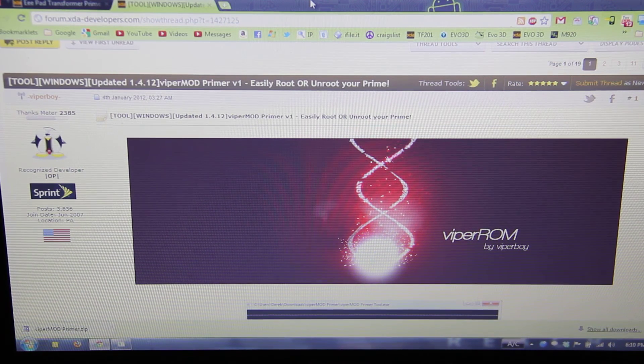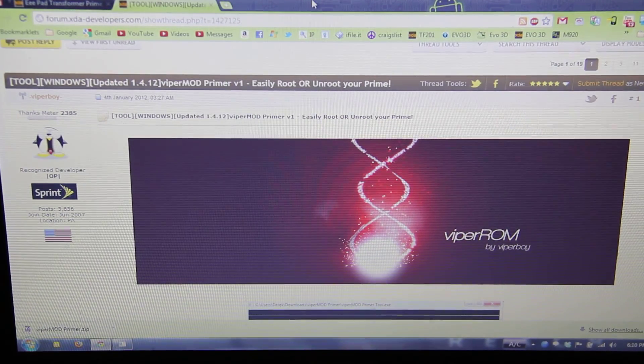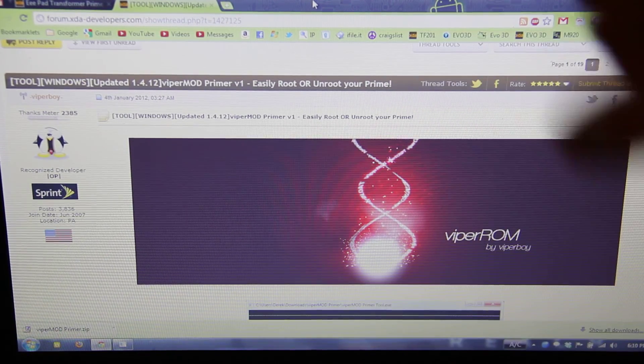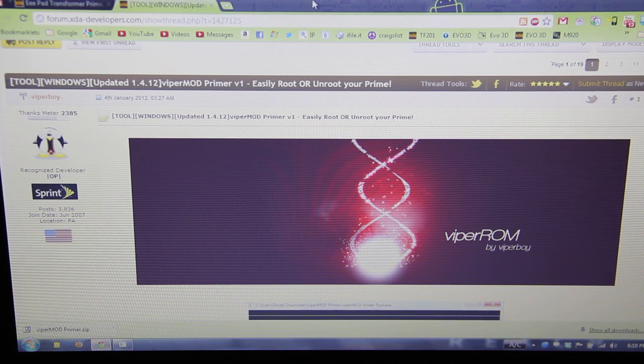A video on how to root the Transformer Prime. Is that necessary? Because apparently this Viperboy has made it a really super simple, easy process. Team IRC, Jcase, came up with the root method — or at least that's who he's giving credit to.